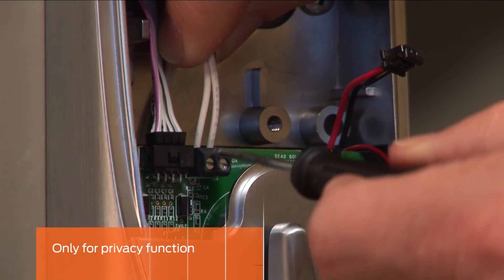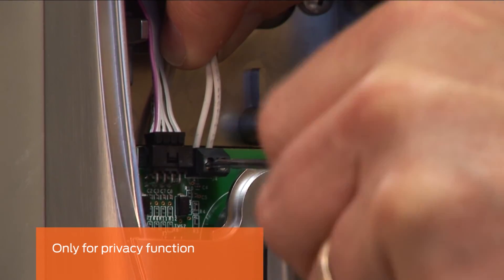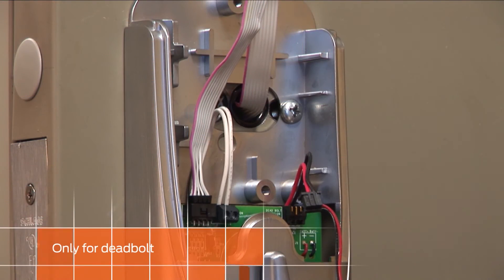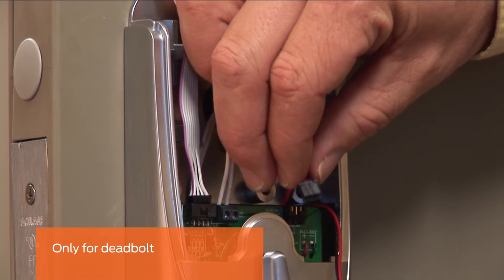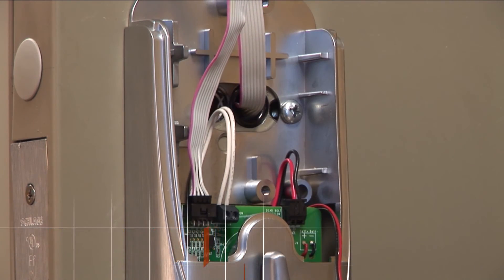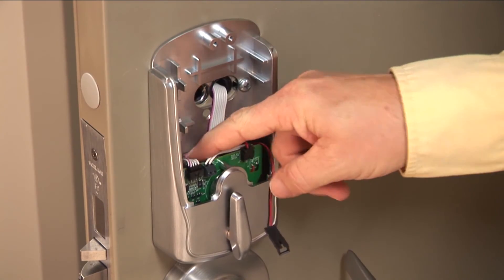This step is only for locks with the privacy function. Connect the door position switch wires into the terminal block as shown. This step is only for locks with a deadbolt. Insert the deadbolt position switch plug into the corresponding connector. Carefully tuck all wires as shown into the inside assembly.